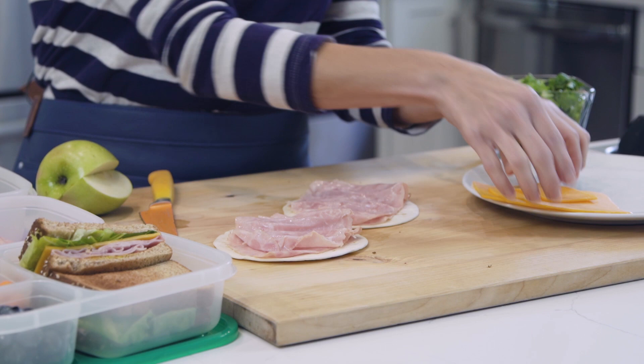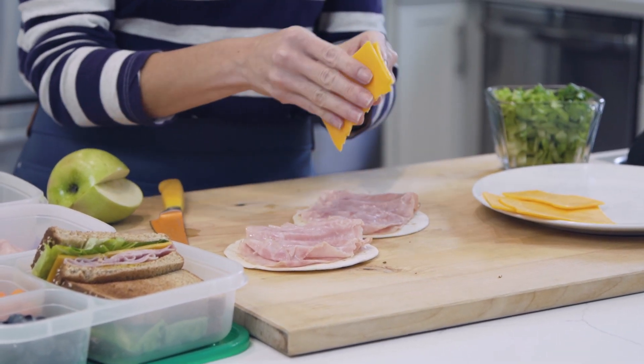Then I put cheese on these. Something great about planning out what you're going to eat during the week — just like I do in our weekly meal plans — is that you have just enough ingredients for the meals you need, and any leftovers you can repurpose just like this.